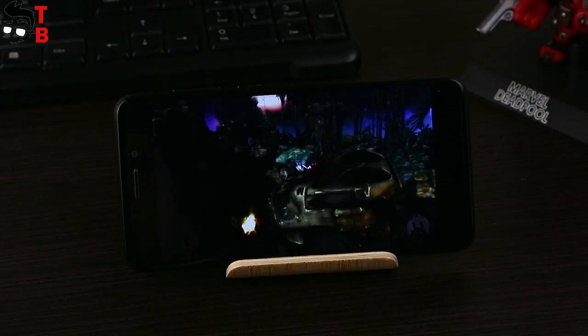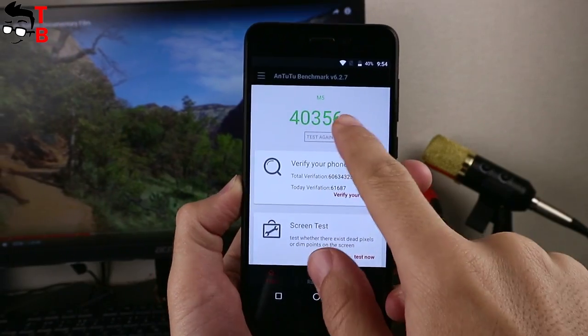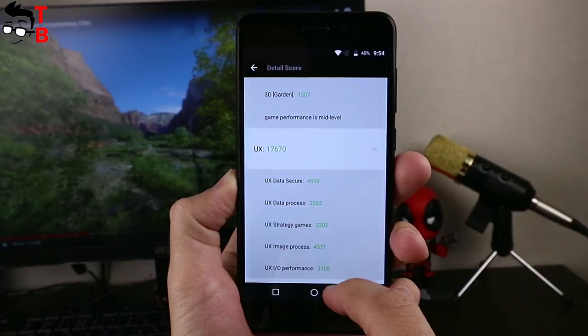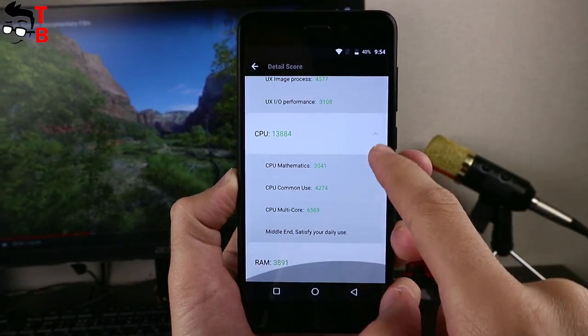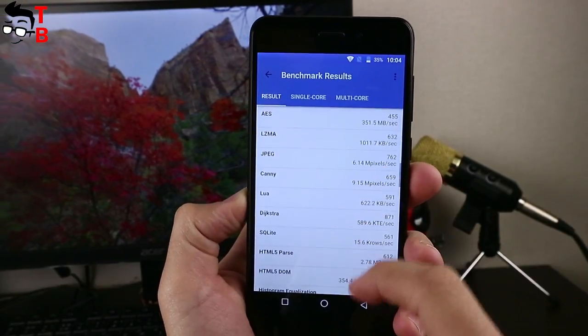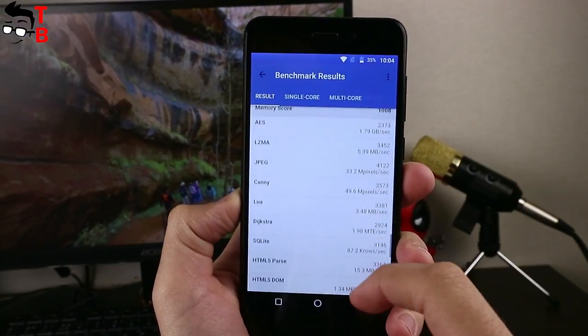Now let's look at some benchmarks. The smartphone scores about 40,000 in AnTuTu, which is a really good result for a budget smartphone. As for Geekbench 4, we can see 600 in the single-core test and 2512 in the multi-core test. Later, we will make a video with performance tests of the smartphone, showing all benchmarks and real gaming experience.